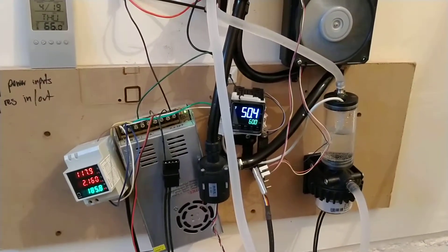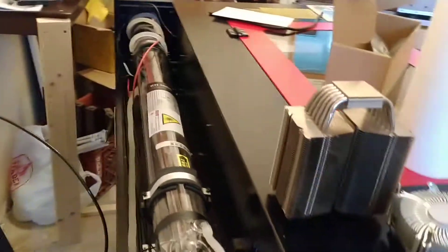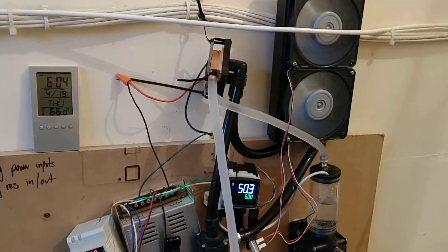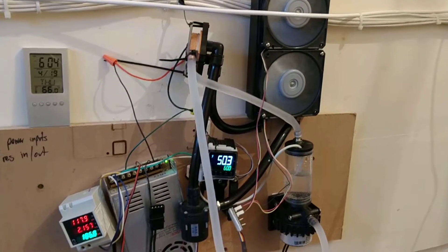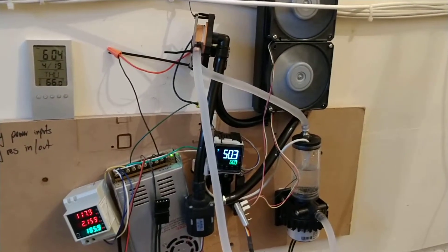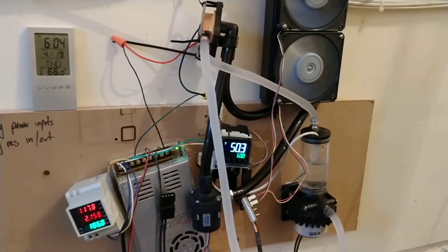This is part 2 of my thermoelectric Peltier water chiller for my 100-watt CO2 laser. A few things have changed from the part 1 video. The biggest difference is the separate water cooling loop for the hot side of the chip, which allows adequate heat dissipation and keeps efficiency at its maximum.